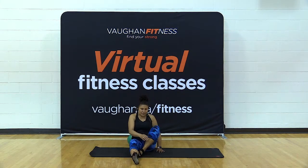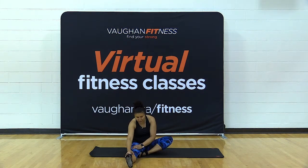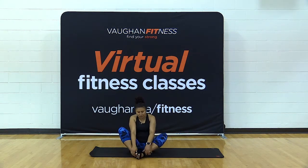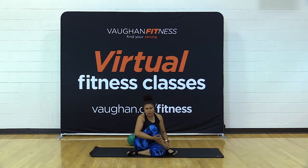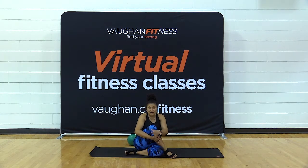Switch legs — toes pointing up — and reach as you exhale. Come back in and go into a butterfly position: feet together, toes apart, knees apart. Drop your knees down as far as they can go and lift your chest. Inhale and exhale. You can butterfly your legs if you wish. Keep one leg to the inside and take the other leg across. Inhale to lift the chest, exhale to twist to the side of the front leg. Switch it up.